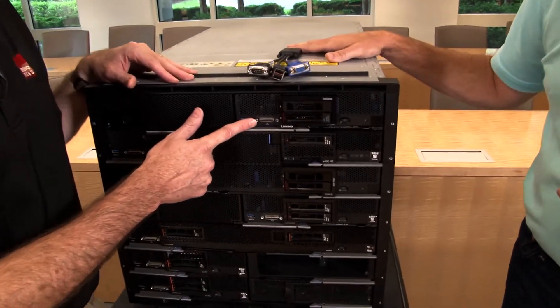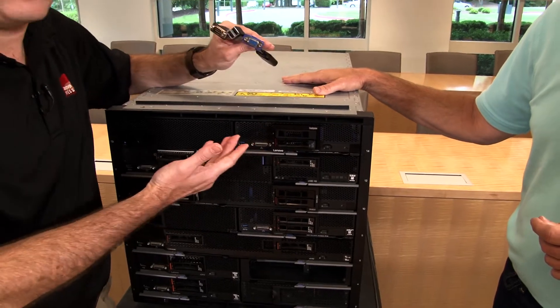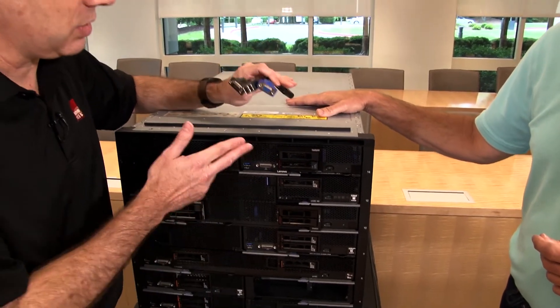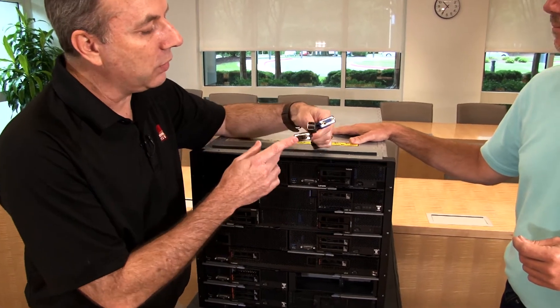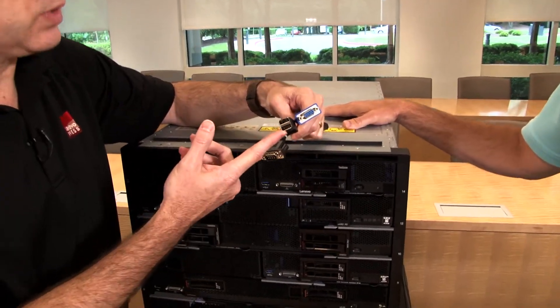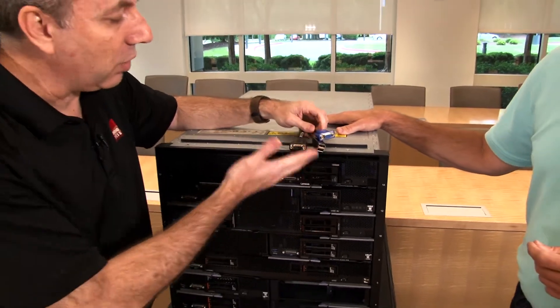On my side there's a USB 3 port. Next to that is what we call the dongle connection — this is for local management. If you're in your data center and need direct access to this particular server, we provide a cable here that gives you a serial port, two USB 2 ports, and a VGA port as well. That covers the local connections.